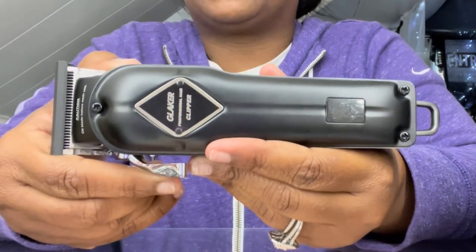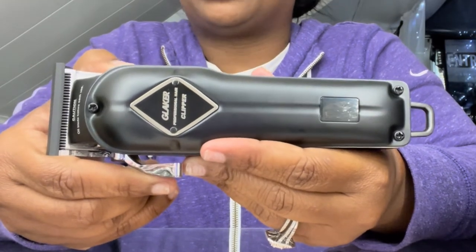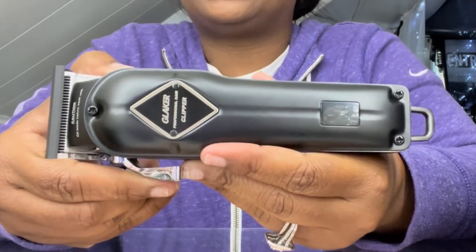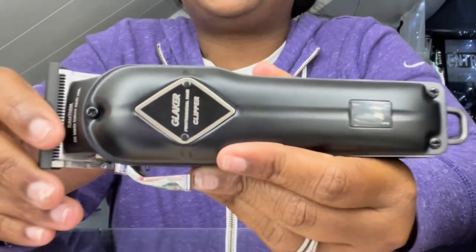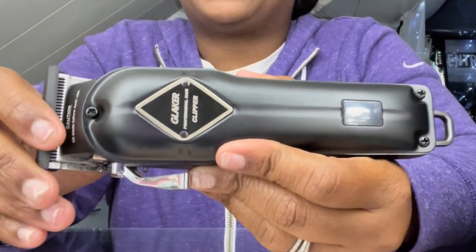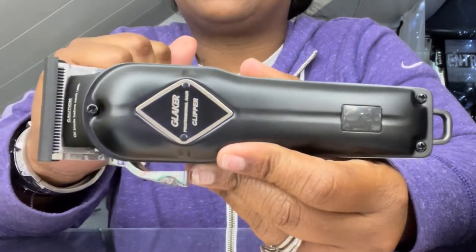One of the things I like most about the clippers is the charge time. It only takes three hours to charge with a five-hour cut. If you're a professional barber, I don't know how many heads you may have that day, but I'll let you estimate if you think that's a good charge time and cut time.